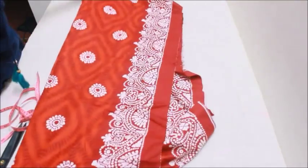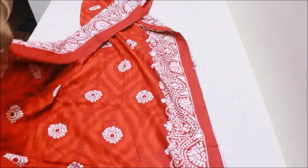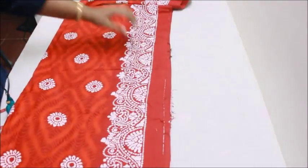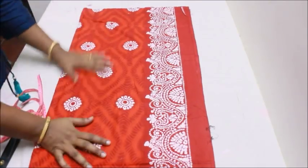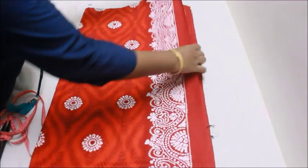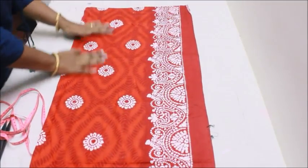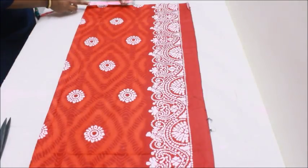Today in this video I'm going to show you two methods of marking this nightie. If you find it difficult to take measurements and mark the nightie, I have a second method — I'm going to use an old nightie to take the measurements, which would be really useful. Once you lay the fabric flat like this, I'm going to start with the shoulders.